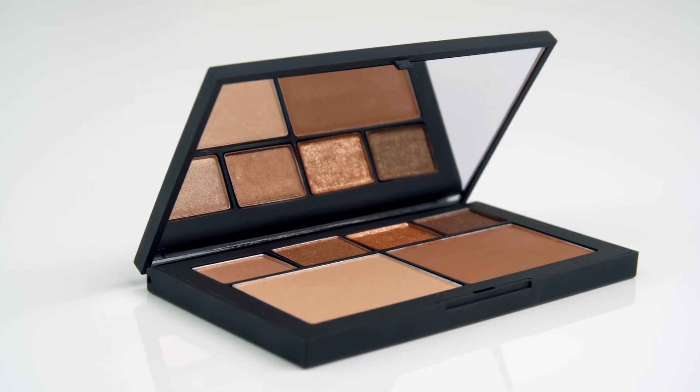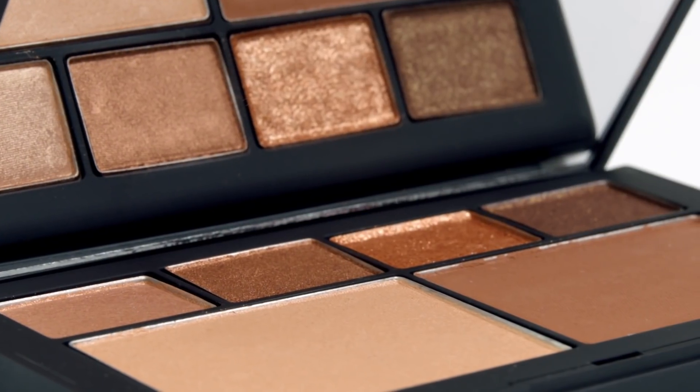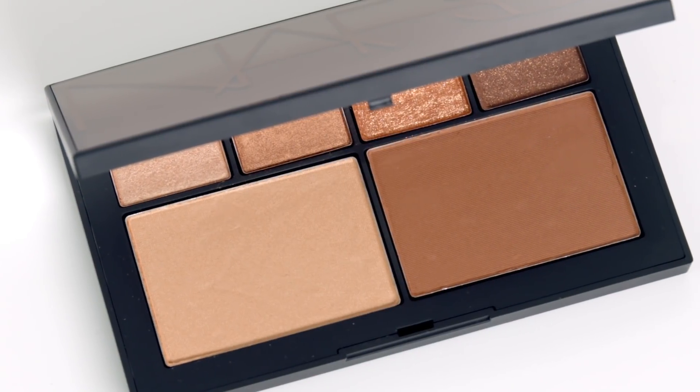Atomic Blonde is the new limited edition palette. It has four eyeshadow shades with a variety of finishes. It has a highlighter and a bronzer that gives the skin warmth and dimension. Now I'm going to show you how to use the palette to create a soft look and build it into a bold look.